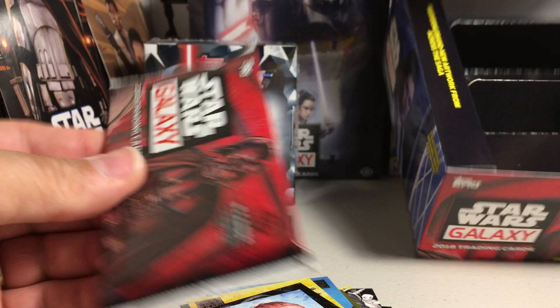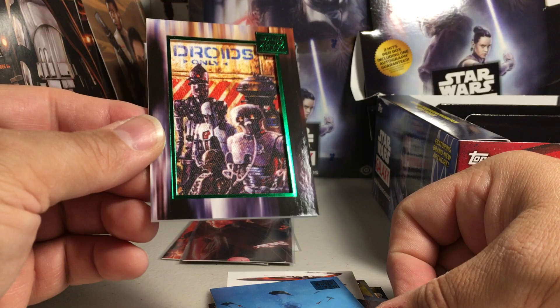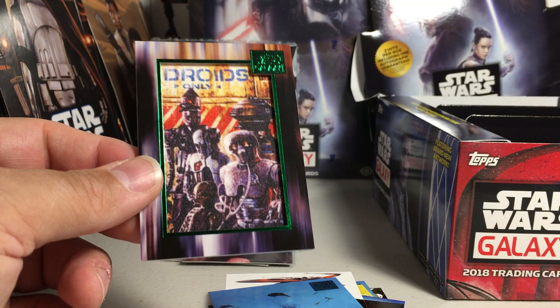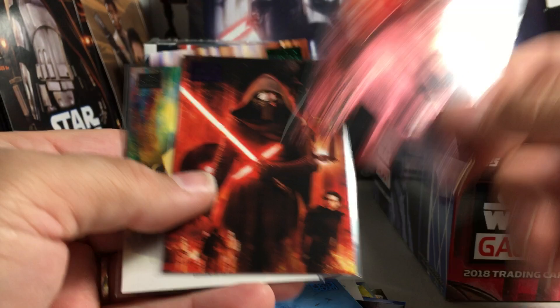I think there must be a hit in here because that's the last pack. And we always get these patch cards — so irritating. I am the master at finding patch cards in this product. And there it is — a green parallel of droids, 38 out of 150. Not a big fan of this being a hit. It seems like it's about 50/50 but I always pick the ones with the patch card. So we got a patch, we got the Luke Skywalker etched foil, a numbered Kylo Ren purple parallel, and the only decent hit was the Ric Olié auto from Ralph Brown, not numbered. Alright, stay tuned for more videos — see you next time!